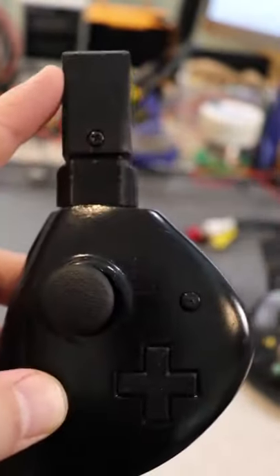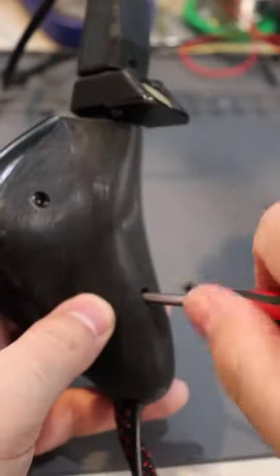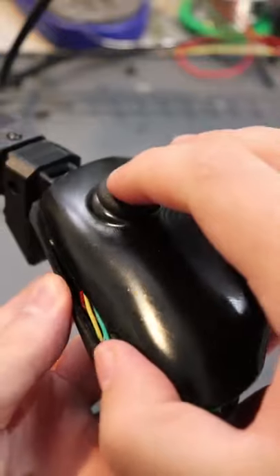Up above we have motion control and down below are analog joysticks. The top section screws off so you can add different attachments or buttons.